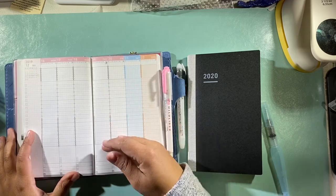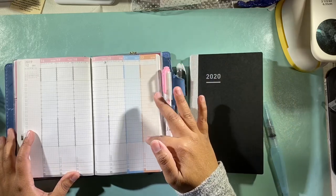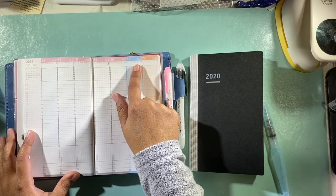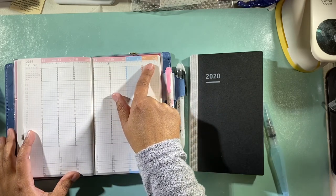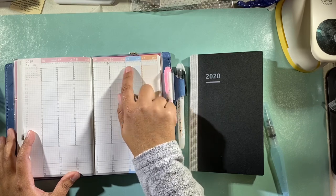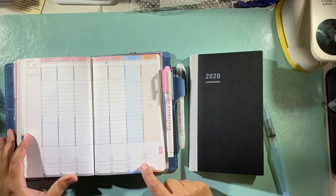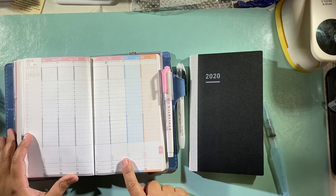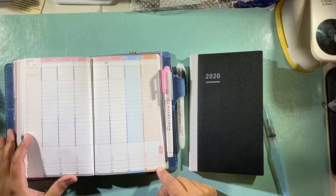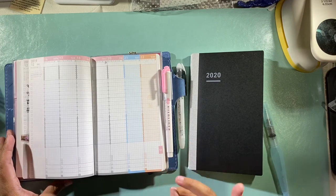The daily page has your sleeping or night hours bolded, weather icons, the moon phases which I absolutely love, and then these little boxes with happy faces, meh faces, and sad faces. It also has the sunrise and sunset time.